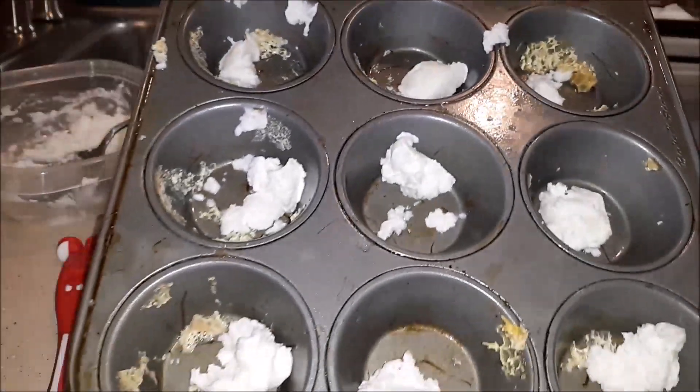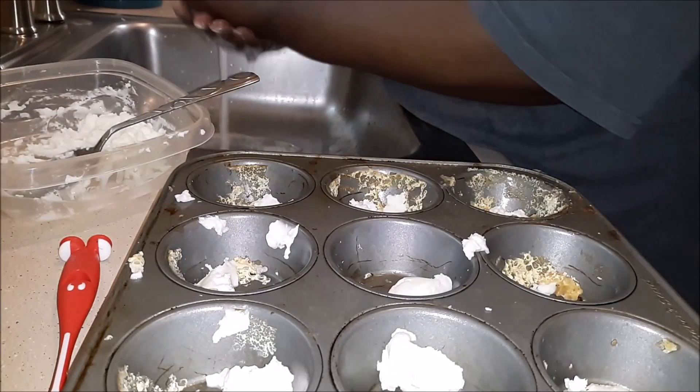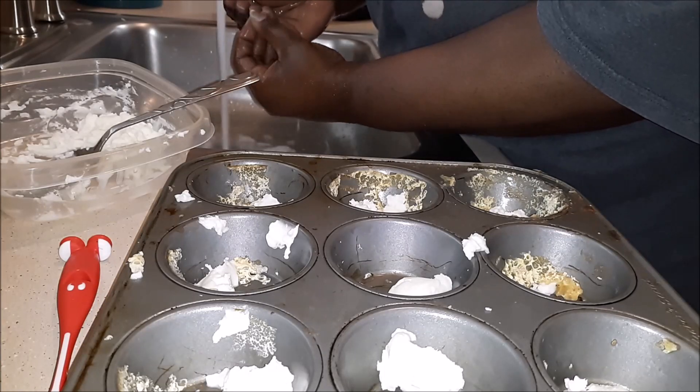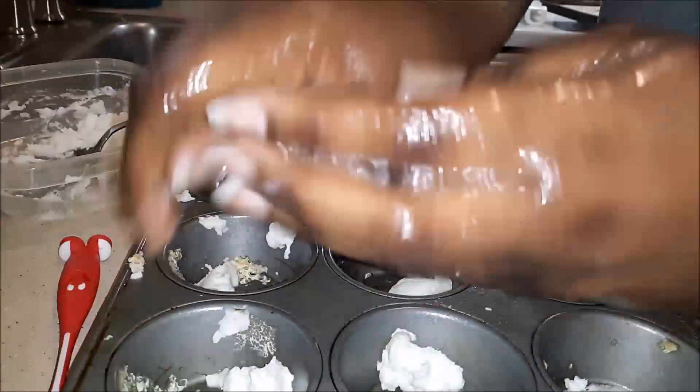Just a quick little tip here: if you ever get anything like grease or dirt inside your nails, if you put a little bit of this mixture in your hand and just scrub it, the baking soda and the dish soap will work as a natural scrubber.